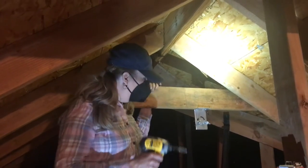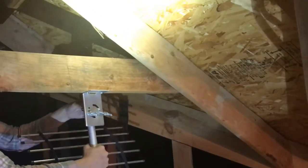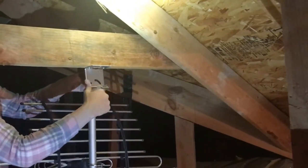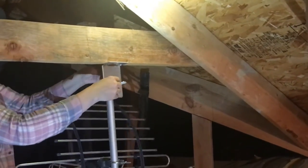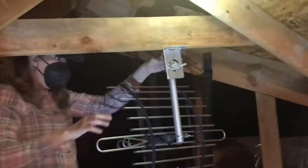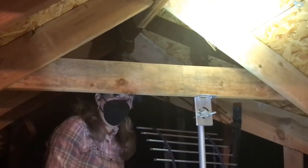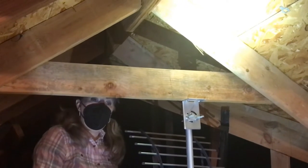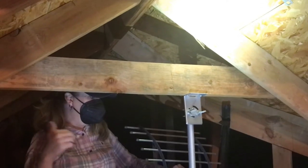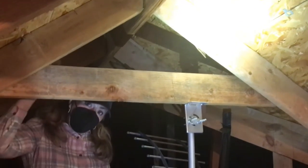We got it in. Now I'm going to attach the antenna to the back side. I really like this spot because I can actually move it almost in a full 360 degrees, and that way I can catch the channels. I think they're mostly going to be coming from this direction anyway, so this should be a really good spot. Let's get the rest of this hooked up.